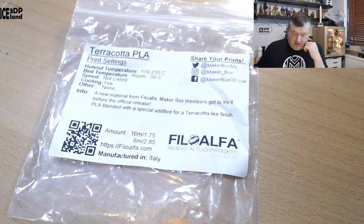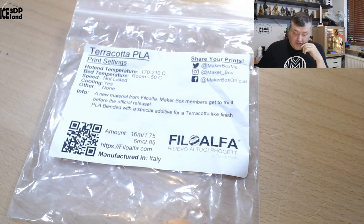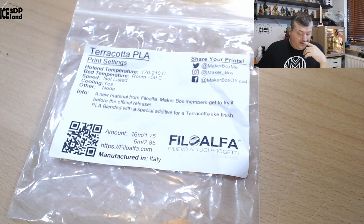This filament is from Phila Alpha and I got it in the MakerBox quite some time ago, and somehow this sample got forgotten, so it's been sitting on the shelf for quite a bit. Looking at the label, they call it Terracotta PLA — print settings should be 170 to 210, room 250°C, speed not listed, cooling not listed, so pretty much normal PLA settings.